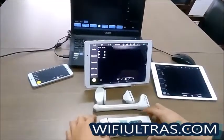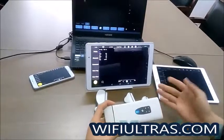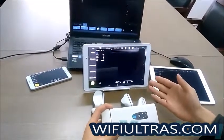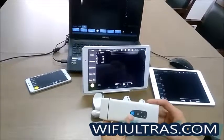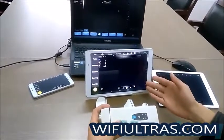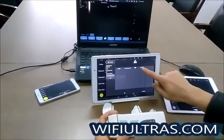Now I'll show you how to connect this wireless ultrasound with the terminal device. This is an example using an Android tablet. You need to long-press the power button to turn the machine on, then run the software on the Android device, enter this function, and then connect it.